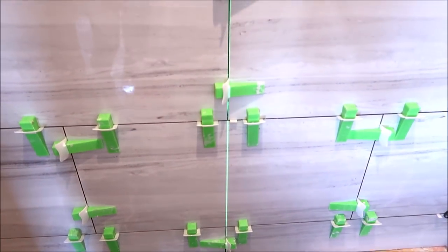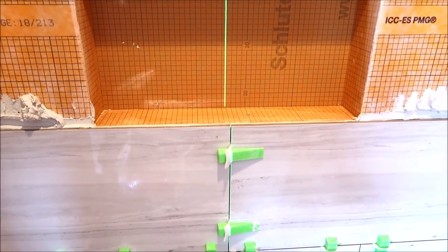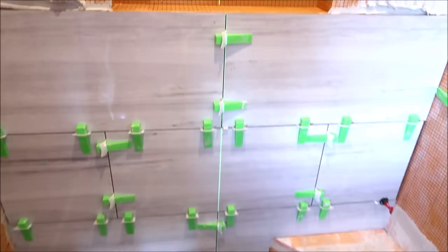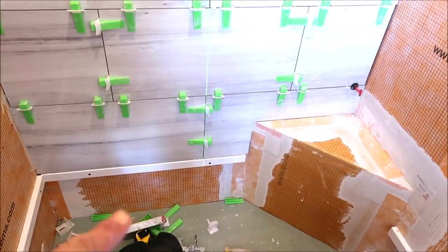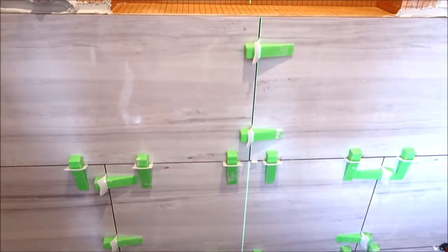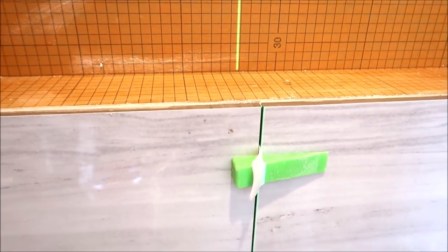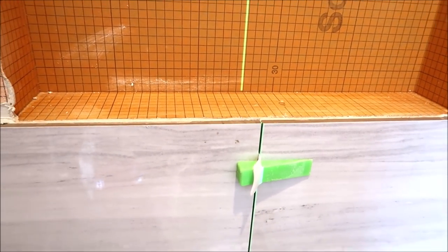This is why you pre-plan your niche location and height, so that you start with full tiles at the bottom row, second row, third row — and the fourth row ends right at the sill of the recessed shampoo niche for our solid surface installation.